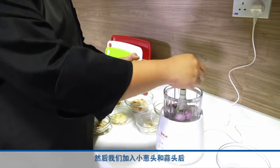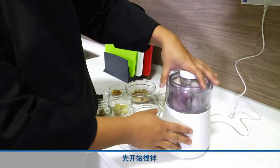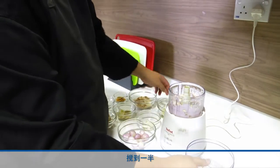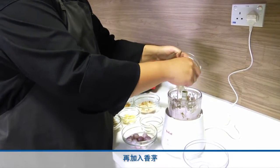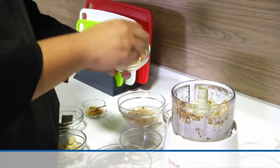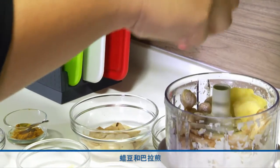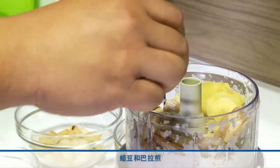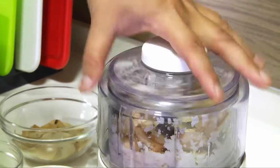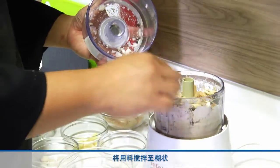So we add our shallots, followed by some of the garlic. Get the machine running first. When this is partially blended, we add our lemongrass, galangal, blue ginger, some fresh ginger, and candle nuts. Then add the shrimp paste — break it up a little bit. Process until you get a paste texture.